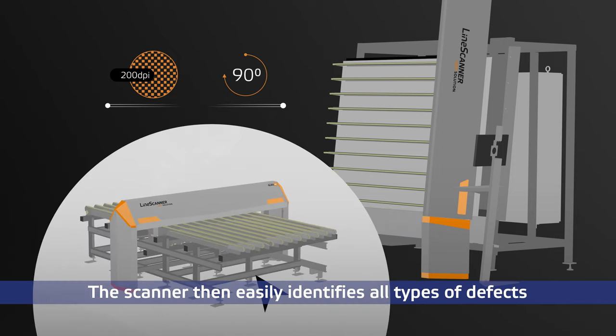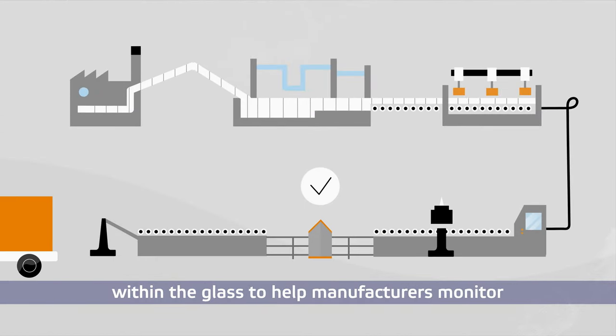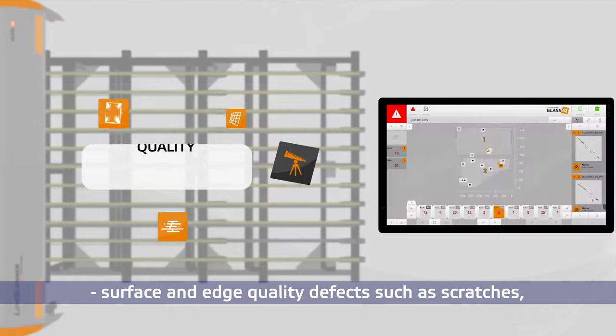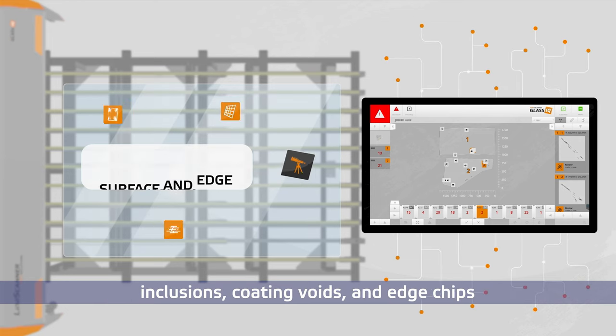The scanner then easily identifies all types of defects within the glass to help manufacturers monitor and control their entire process. The high-tech device checks your glass for surface and edge quality defects such as scratches, inclusions, coating voids, and edge chips.